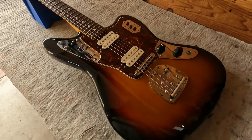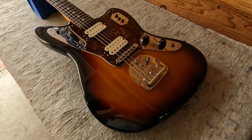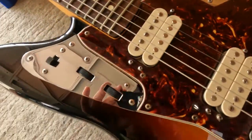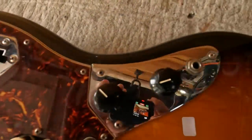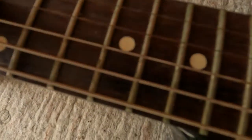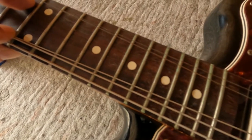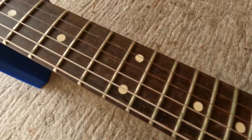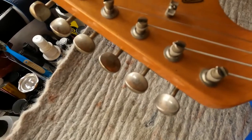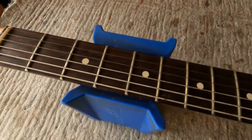What I've got here is a made-in-Mexico Fender Jaguar that came to me really dirty. It's got green on the frets, totally oxidized, and the strings are all rusty. All the chrome pieces are just oxidized, so it looks like it's been sitting in an environment with some moisture.